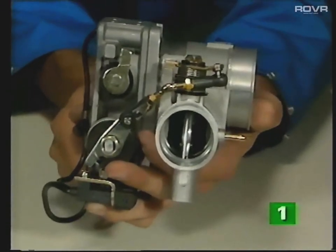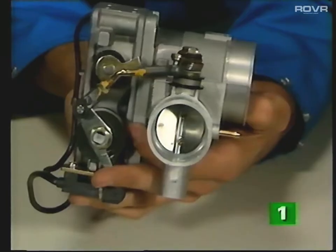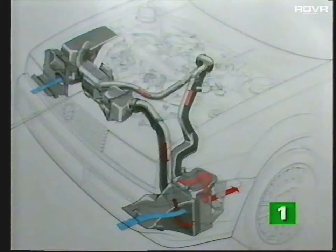When the throttle is closed — for example at idle — the bypass valve is open, allowing excess air to be directed back to the inlet side of the G-charger. As the throttle is progressively opened, the bypass valve is correspondingly closed, so increasing the flow of air into the engine. The operation of the G-charger in conjunction with the bypass valve limits the maximum boost pressure to about 0.7 bar.